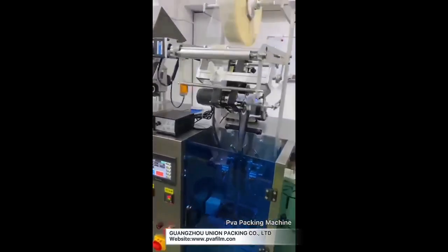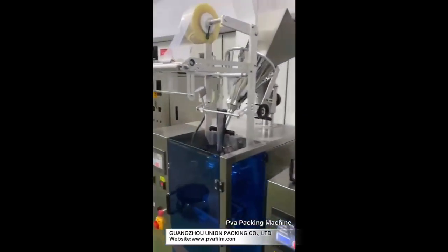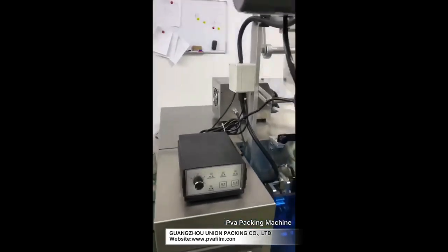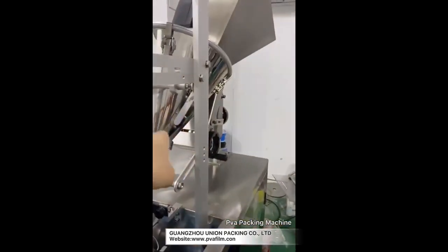This one is a liquid machine. The programming is the same as the powder one, just the value you adjust for each bag is different because they have different filling systems. This one is powder and uses an auger.